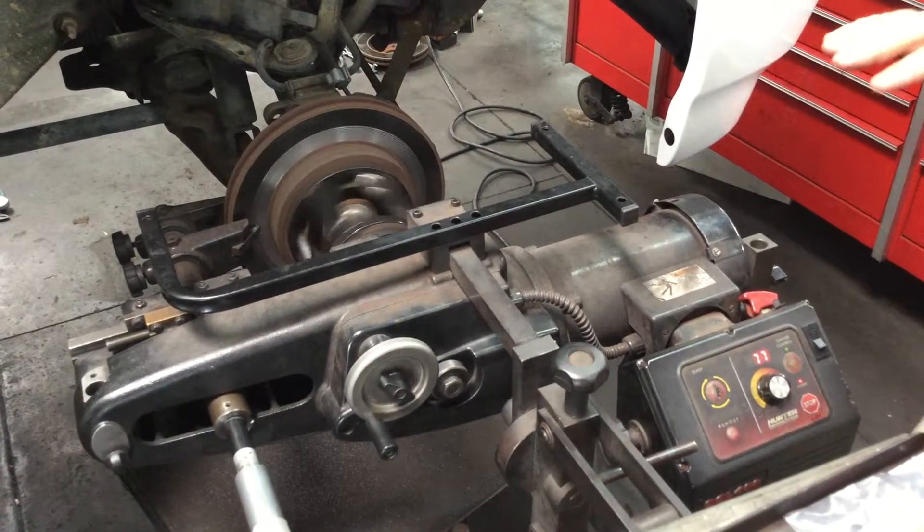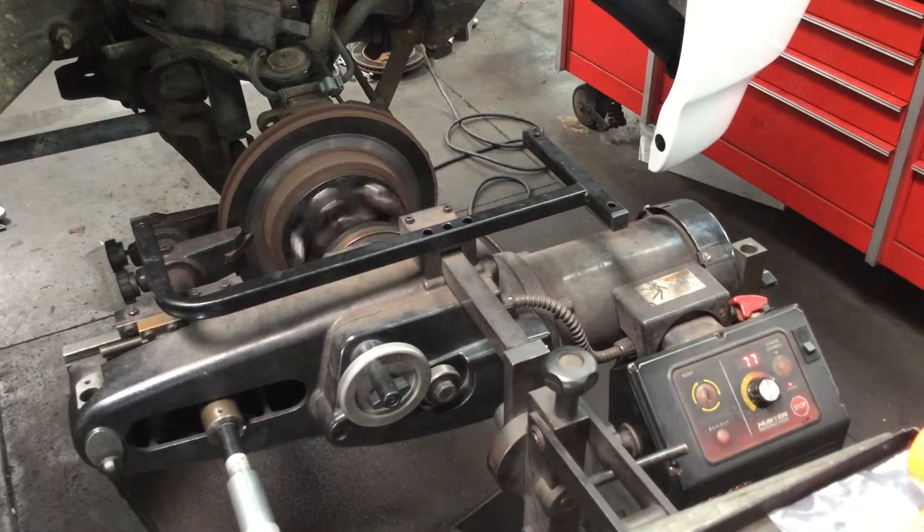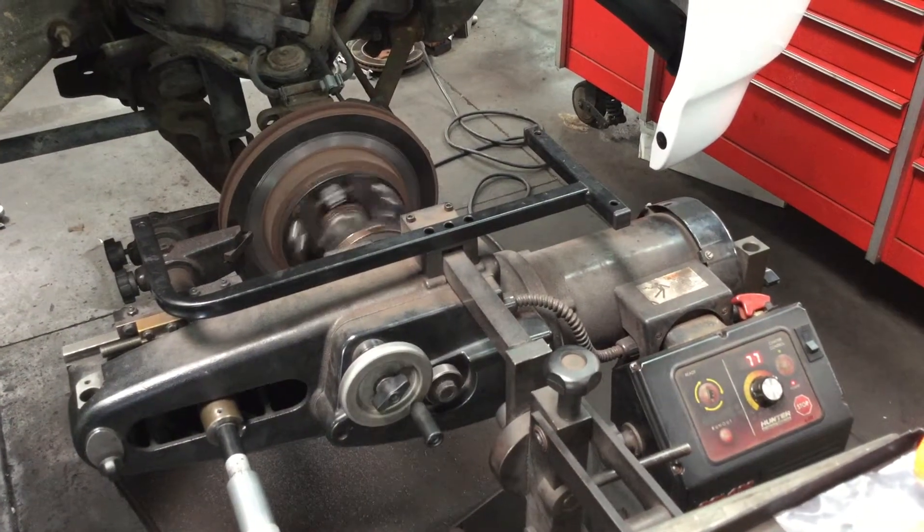That is the importance of what we're doing. It makes the brake pads last longer, it makes the rotors last longer, it makes the brake job much nicer. The car stops better, it doesn't shake when you stop, it doesn't squeal — none of that.